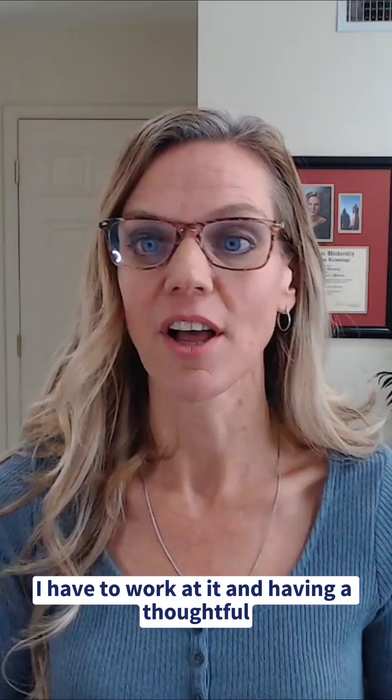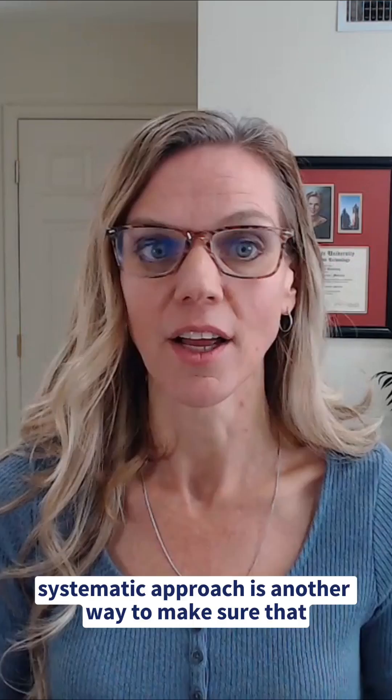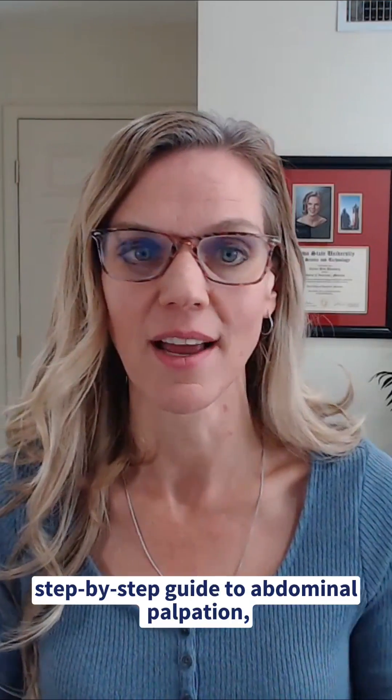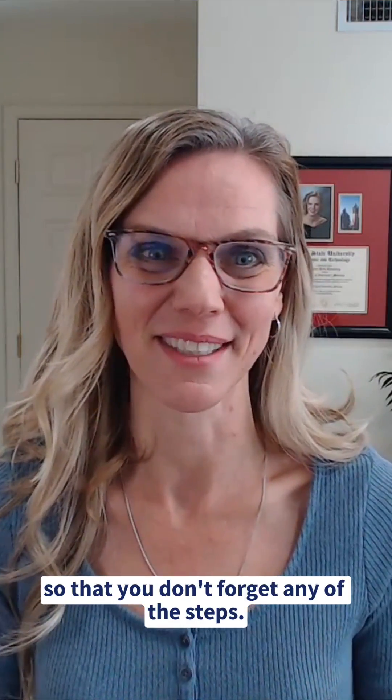Having a thoughtful, systematic approach is another way to make sure that your abdominal palpation is very thorough. I encourage you to check out this step-by-step guide to abdominal palpation, where you can discover a handy mnemonic so that you don't forget any of the steps.